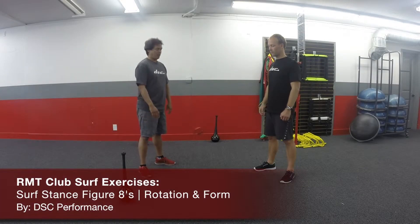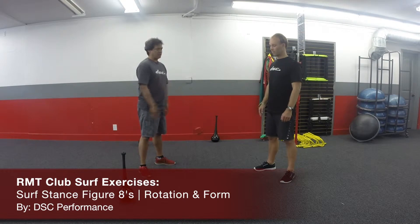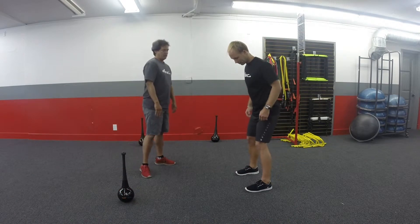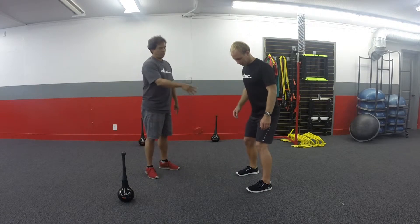This exercise is called the surf stance figure eight. What we're going to do here is we're going to pattern motions with the club, but we're going to have him first get into a surf stance. So here's what I want to see — I want him to be able to use that back arm nice and low, open up with that front arm again.